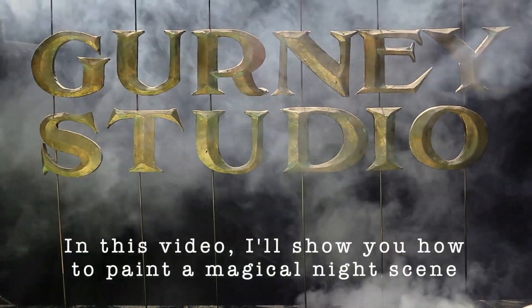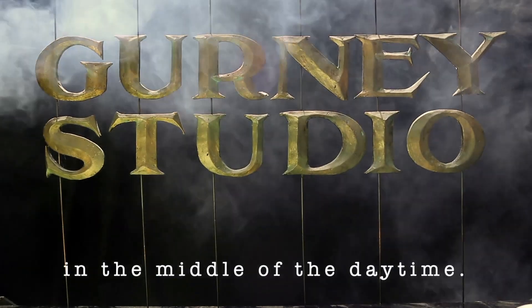In this video, I'll show you how to paint a magical night scene in the middle of the daytime.